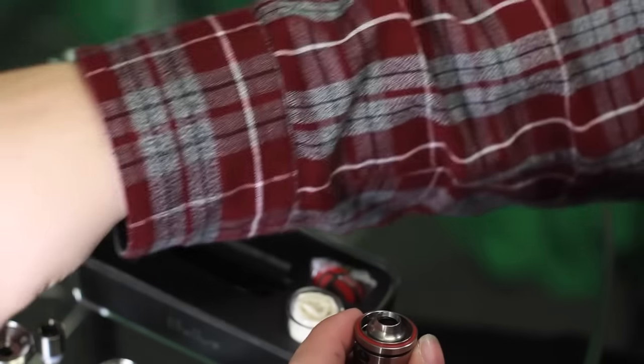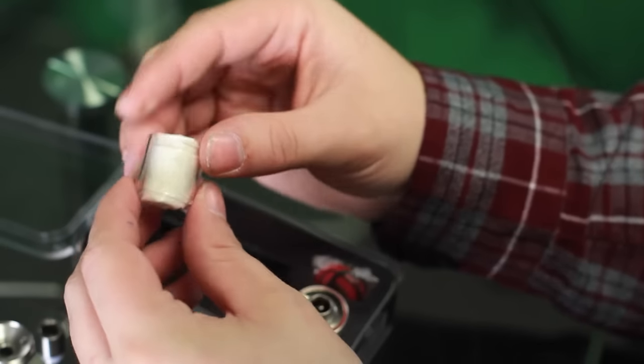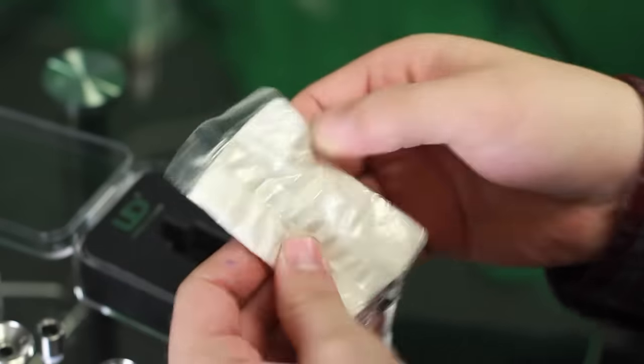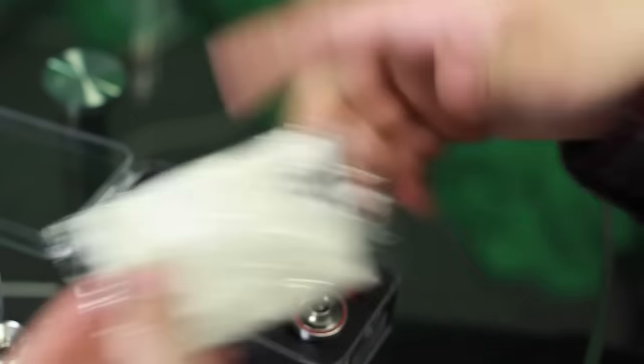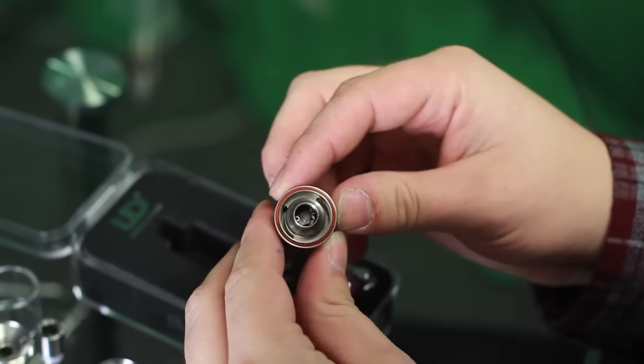Take the chin and the top out. It does come with a replacement glass for it — it is Pyrex. It also does come with Japanese cotton, which is actually pretty wide. I didn't personally use the Japanese cotton that it comes with, but it's there for you if you need it.